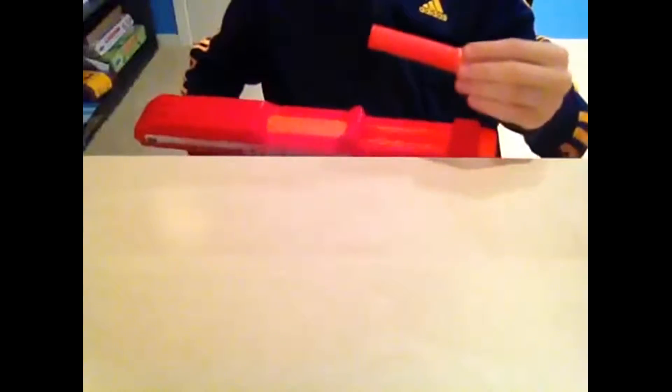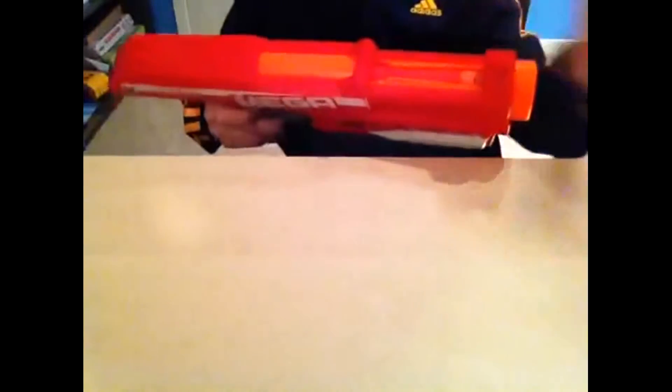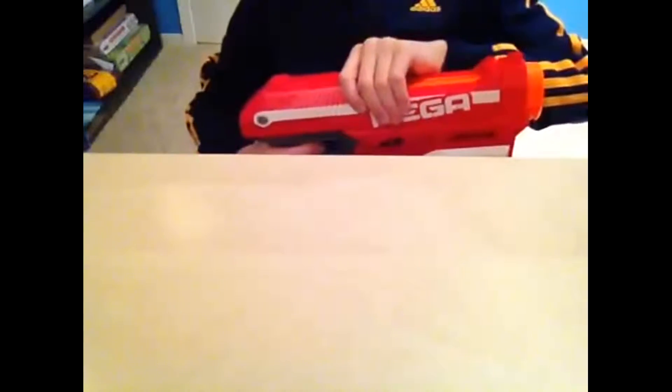So to load up the stuff, you just got to prime it. Then you take one of your Mega Darts and you pretty much just jam it in — in a real easy way. Then you can just do that for all 3 of them. Then pretty much cock it, like that, and then you're ready to go.